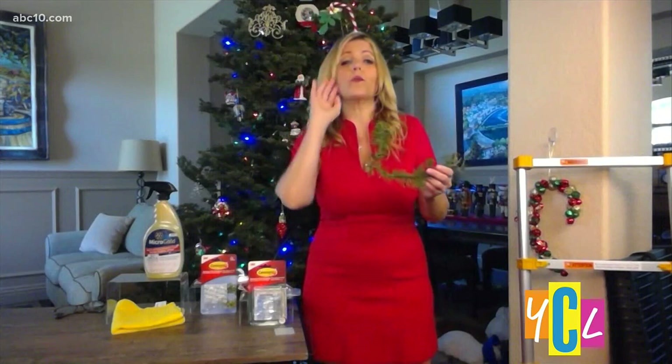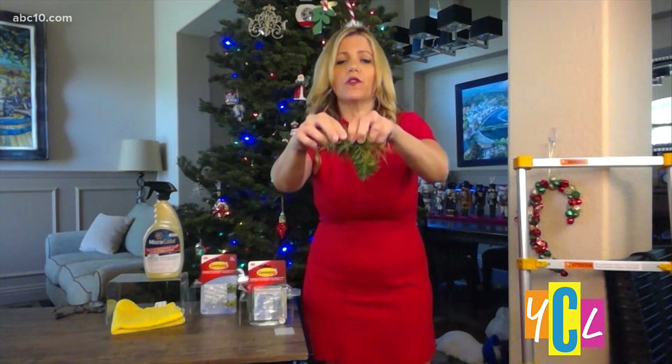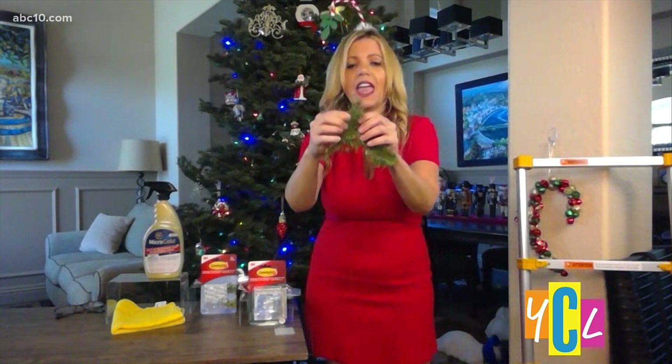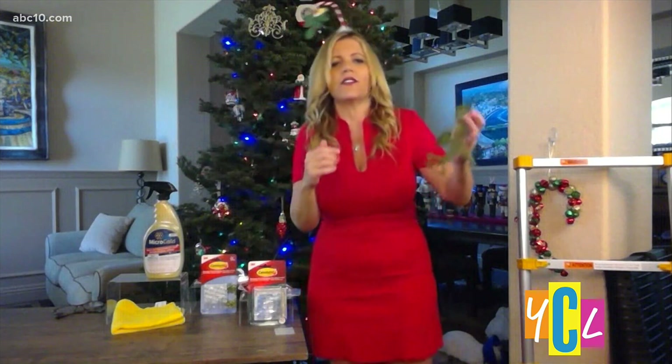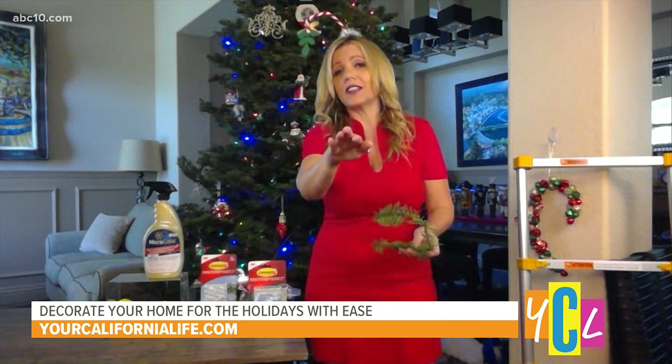What about Christmas trees? For those of you who go out and maybe chop one down, how do you keep your tree fresh and away from fire hazards? Do the freshness test: take any branch and you should be able to fold it into a knot easily without it breaking — if it breaks, don't buy it. Then have them make a fresh cut, bring it home, and put it in water. That's all you need — just water. And make sure you close your heating vents to prevent the tree from drying out and becoming a fire hazard.